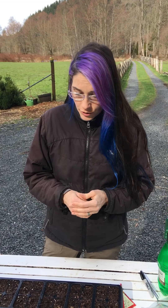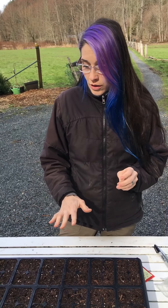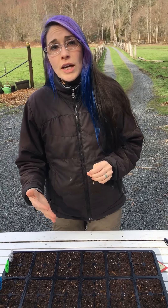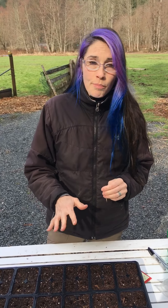Hi, Dawn here from Dawn's Earthly Delights and Wild Crafted Botanicals. It is March — the beginning of the planting season. We're getting ready to do our tomato trays, and today's video is going to focus on planting your tomato trays. The reason I do this in March is because I need them to get big enough.